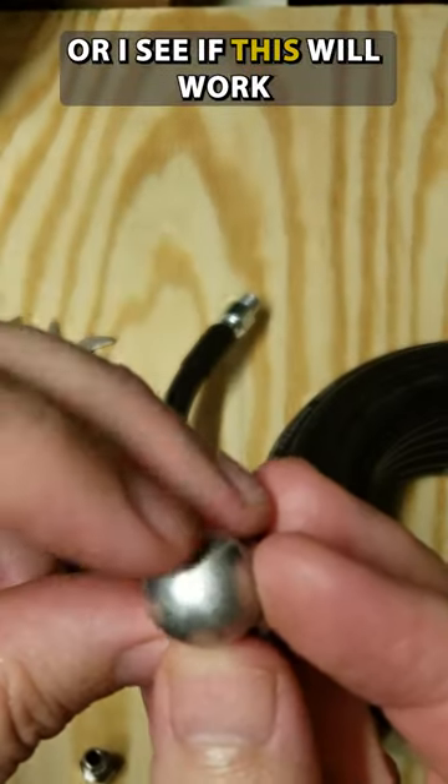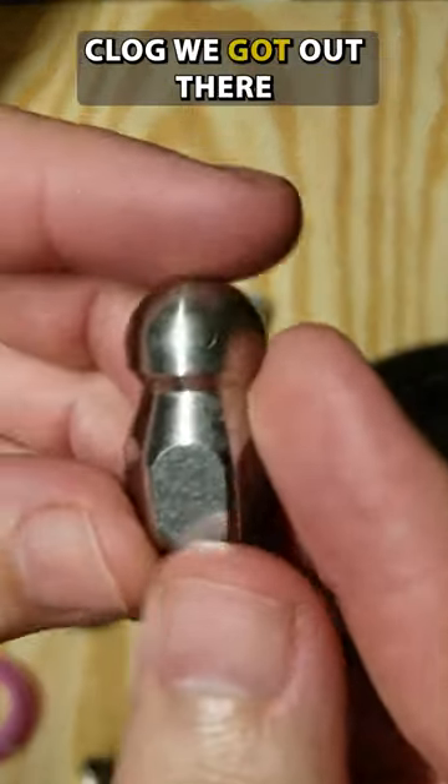I'll push it through. We're going to see if this will work to break through that big clog we got out there.